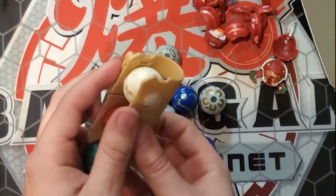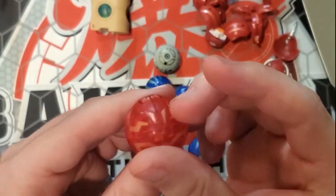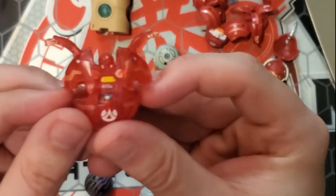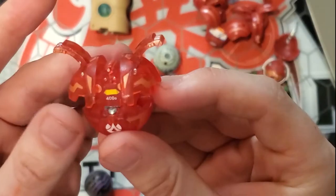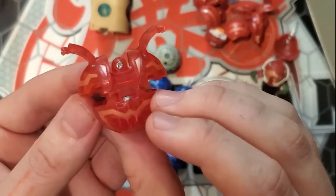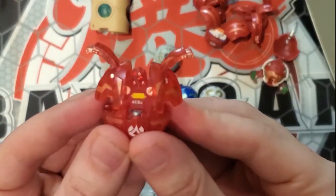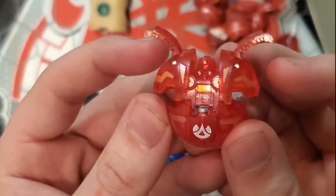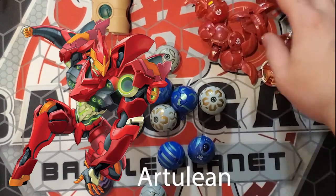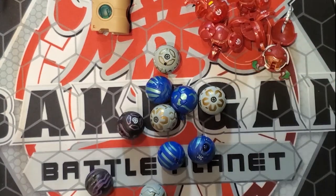One of my absolute favorite Pyrus Bakugan, or B1 Bakugan even, is Robotalian. And this is a Translucent Robotalian. He looks really, really good — 400 Gs. So simplistic but just so amazing in design. We were supposed to get one designed very close to him in the reboot series, but we unfortunately did not. I can't remember what his name is right now — it's definitely escaping me.